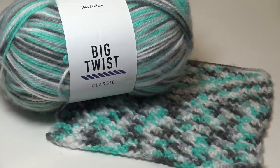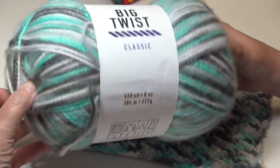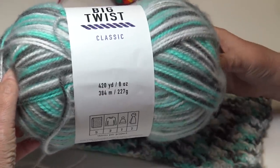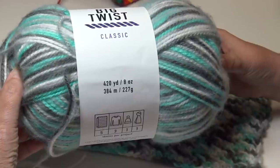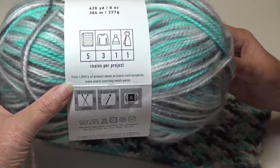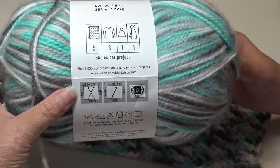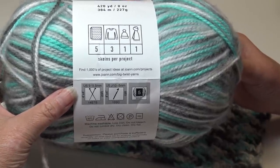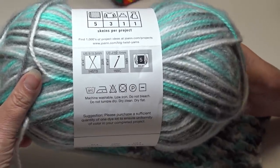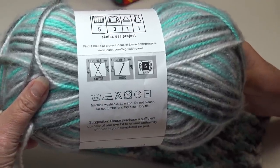I came across the Big Twist Classic. This is a 100% acrylic yarn, and look how big this skein is — this is a large eight-ounce skein, 420 yards, 384 meters, 227 grams. You can find thousands of project ideas at joann.com. This is a size 5 bulky weight yarn and it suggests using a size 10J crochet hook, which is the size I used to make all my samples today.